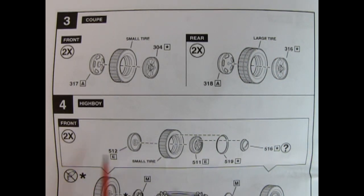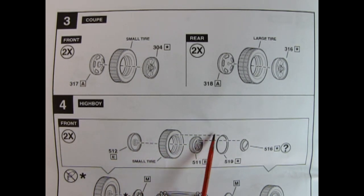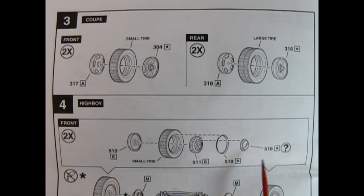For the high boy front wheels, you've got your wheel back, the small tire, the stock style steel wheel, the chrome beauty ring, as well as the hub cap — from a later model Ford like a 1940 or even 53. These would all attach in and give you that nice vintage style of wheel.